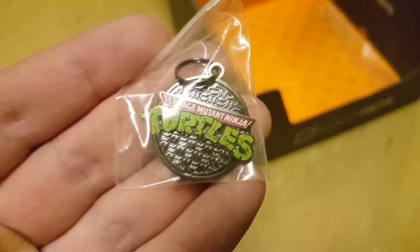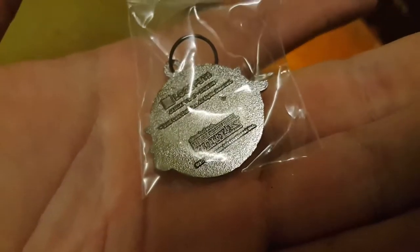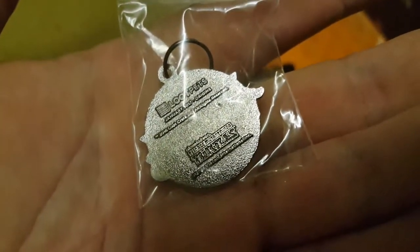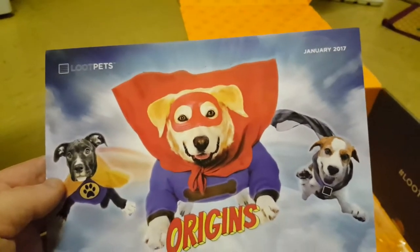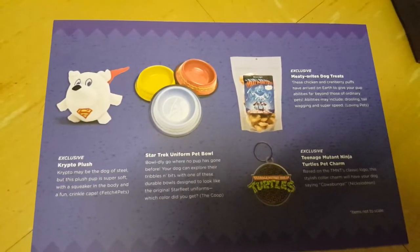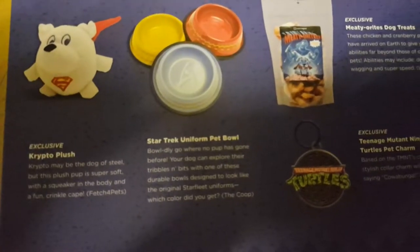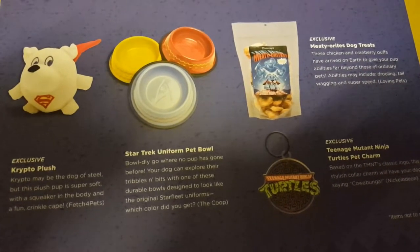Definitely going to come in handy. Here is the Origins Teenage Mutant Ninja Turtles pin — Loot Pets. As you can see, it's January 2017 Origins, and this is the awesome design work. I do always love the design work, I think it's really cute. If you want to pause it, this is everything we've got today: the Crypto Plush, the Star Trek Uniform Pet Bowl, the Teenage Mutant Ninja Turtles Pet Charm, and the Meteorite Dog Treats.